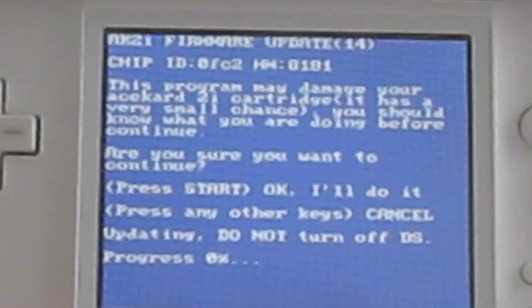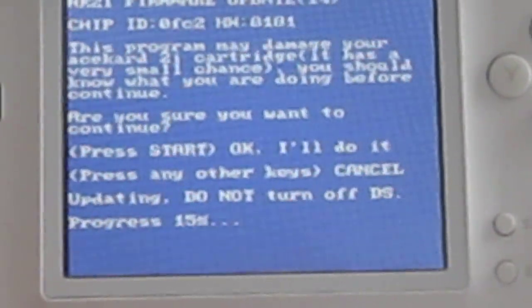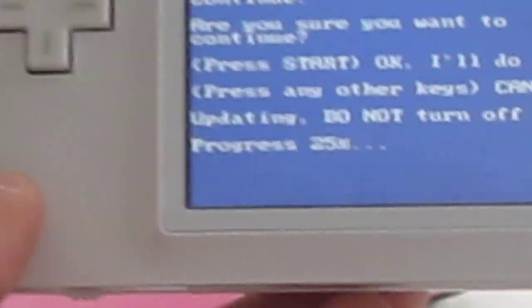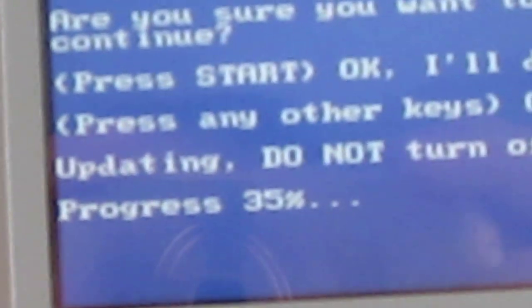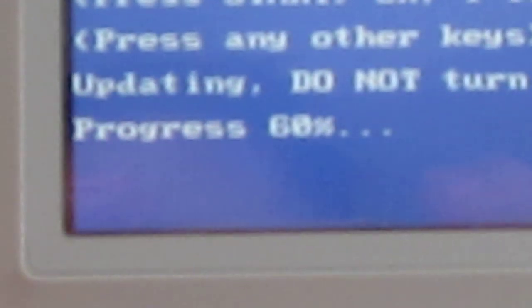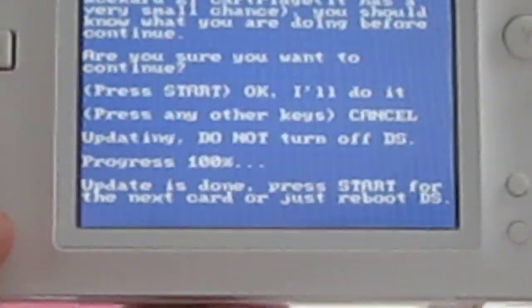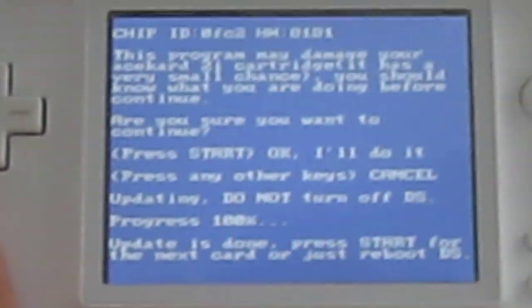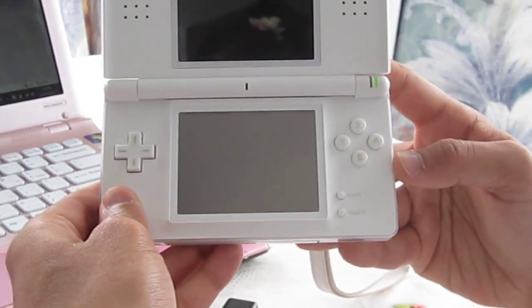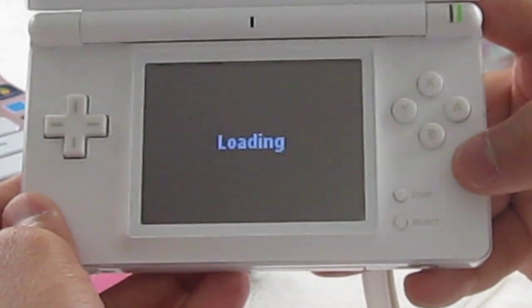It will start updating. It says do not turn it off, so do not turn off your console until the progress reaches 100%. It doesn't take very long. Once the progress reaches 100%, the update is done. Press Start for the next card if you have another one, or just reboot the system. I'm going to reboot the DS Lite. You don't have to, but start it again just for a moment to see that it does load up.